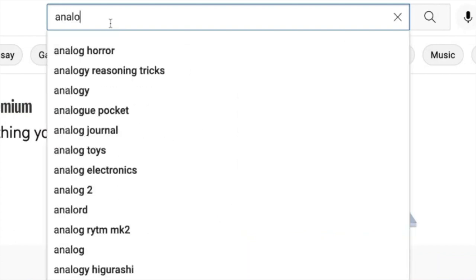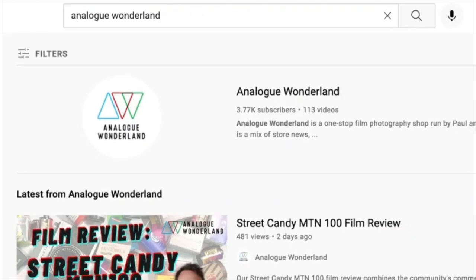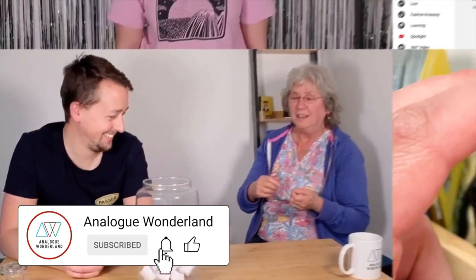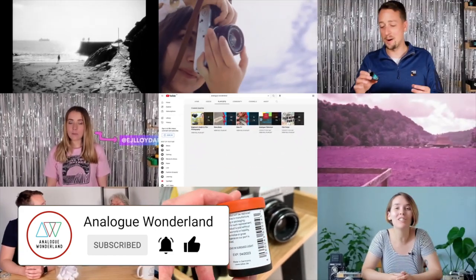Whether you are new to film photography or a longtime analog enthusiast, our channel covers all things film — from tips and tricks, film reviews, to how-to videos. Subscribe now and keep those notifications turned on so that you never miss a beat. Happy shooting!